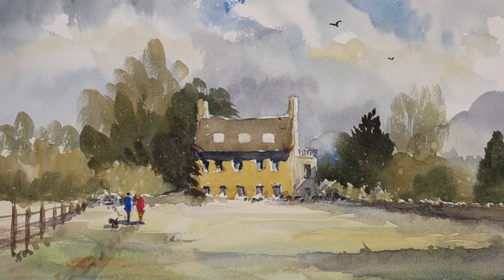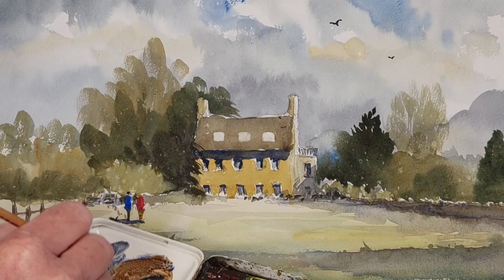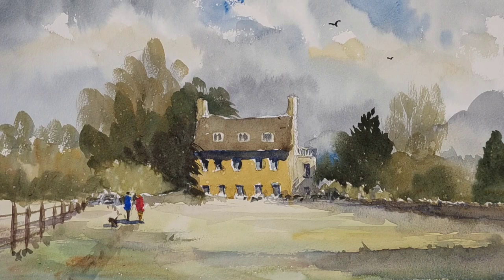Now for the next stage: I've mixed ultramarine blue with a touch of burnt umber, so it's a blue-grey. The brush hasn't got too much moisture on it at the moment, and I'm just going to drag down and create the window impressions. There we are — that's the glazed area.